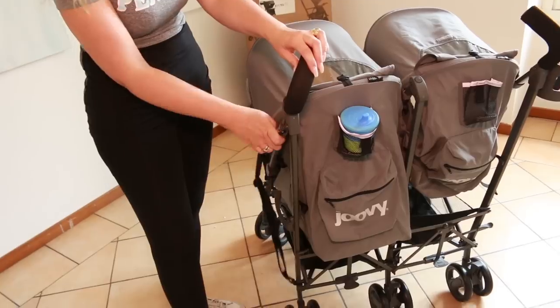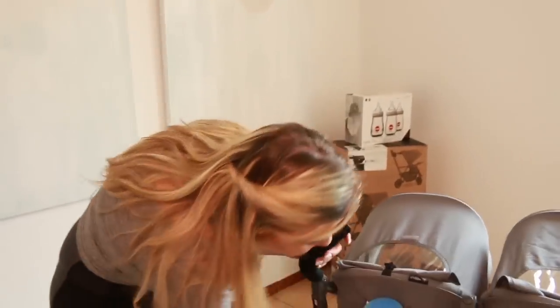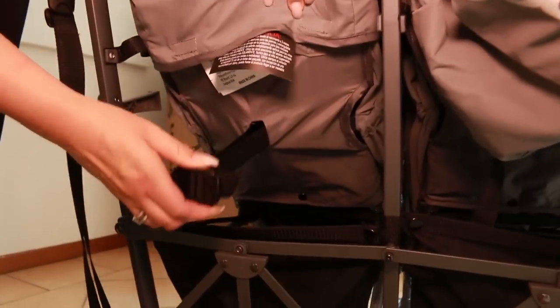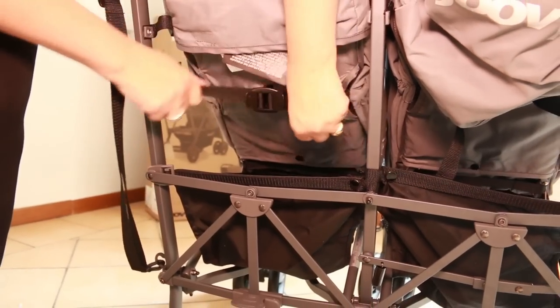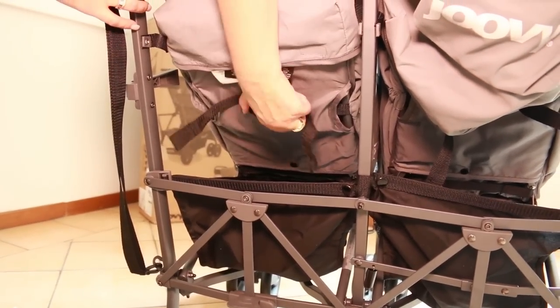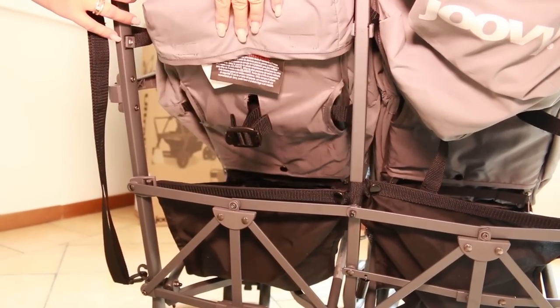To recline these strollers, there is a strap at the back — you need to pull it with both pieces and that will raise or lower the seat to your desired height.